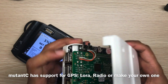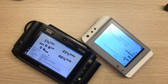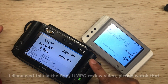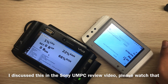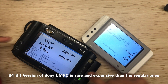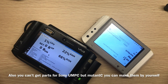Rather than buying a UMPC, I would suggest building a mutancy for day-to-day tasks. You can't easily get a Sony UMPC with a 64-bit CPU. Also, if you buy the 32-bit version the software situation isn't great — you won't find many apps. The 64-bit version exists but is really rare and you can't get it cheaply.